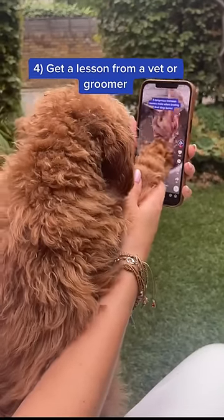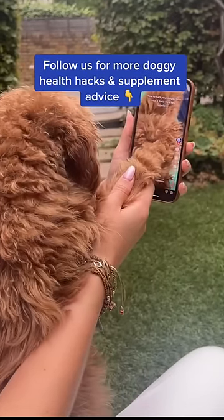Number four, if you've never clipped a dog's nails before, make sure you learn how to do it properly first. Ask your veterinarian or a groomer to give you a lesson. Follow us for more doggy health hacks and supplement advice.